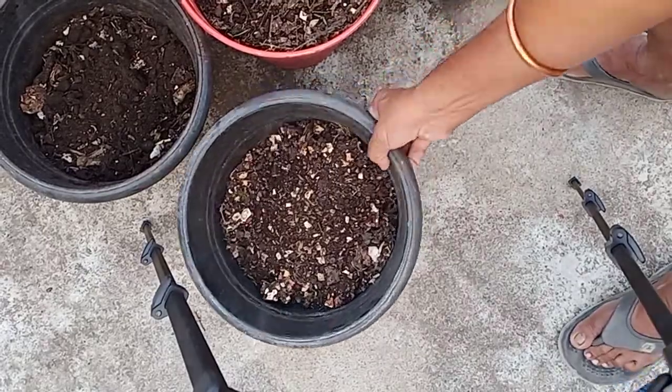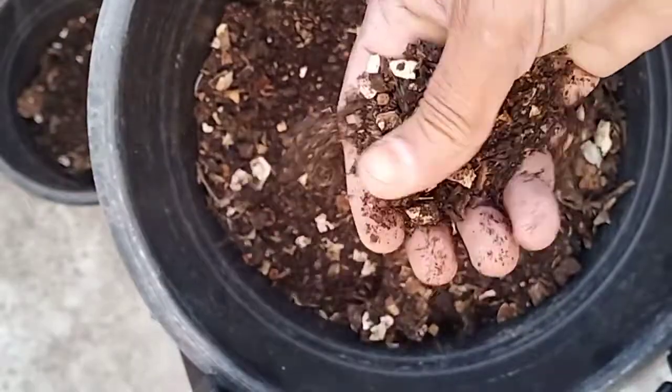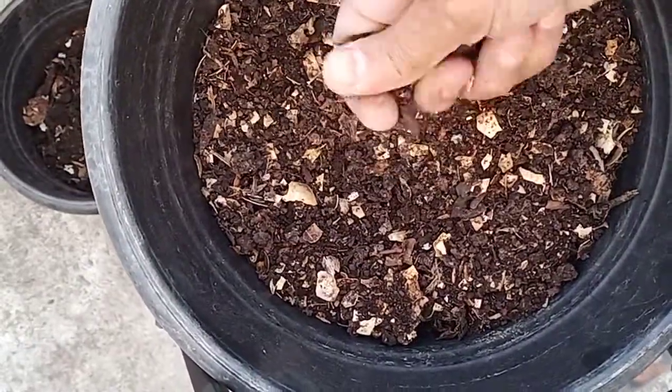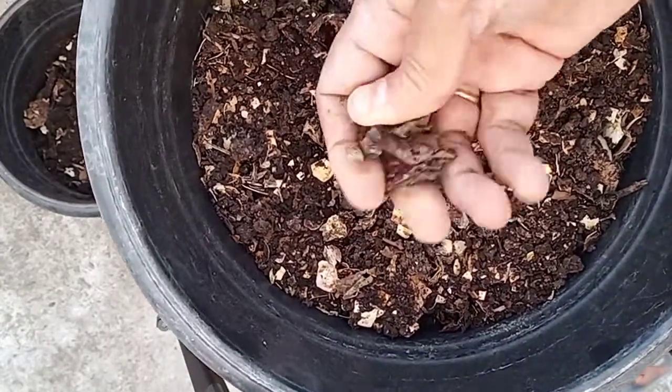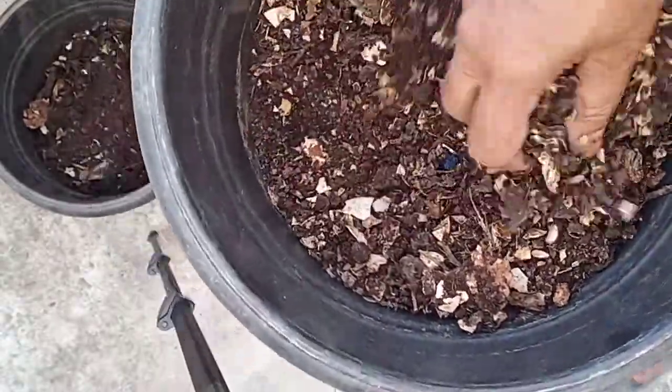Let me show you the quality of the compost which has come out. You can see this powdery form which is a little dark brown in color. You can see the eggshells which are not decomposed, and there are also a few big particles not decomposed, but they can be crushed and added to our soil.